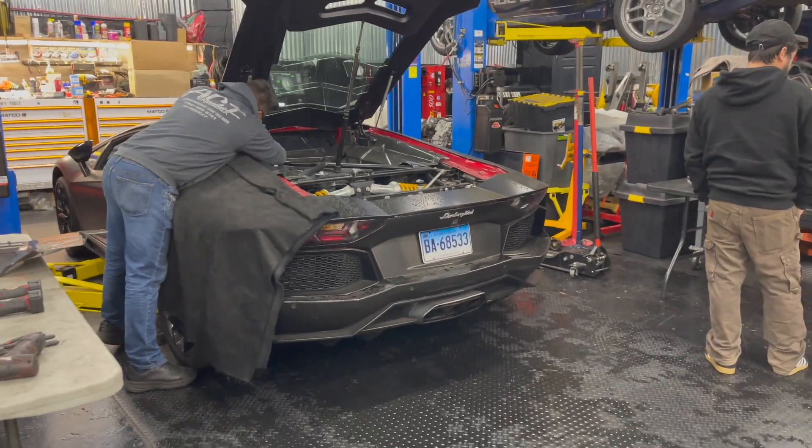This MK7.5 GTI — we're installing an APR resonator, installing an APR catch can, installing BFI engine and transmission mounts, and we are retuning it. The Sport Wagon — we're finding out if there's bad news on that one. Bad news and good news: if the engine's bad, we're swapping it. More to come on what's going in.